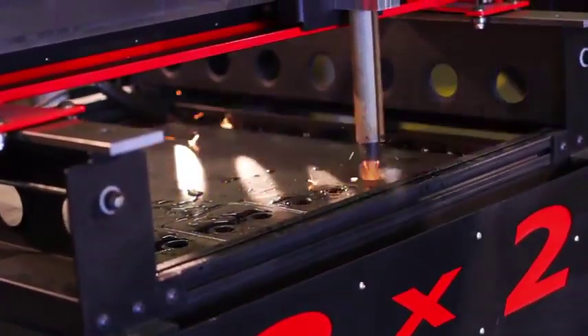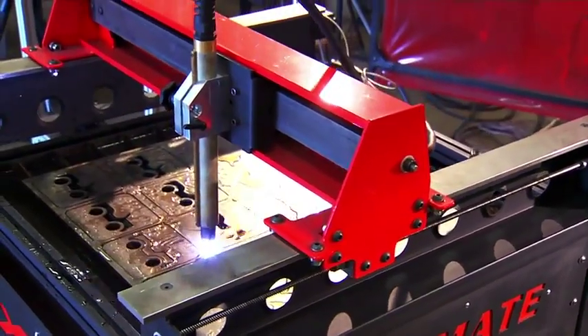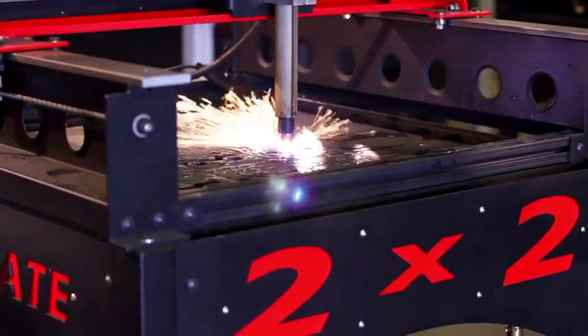This incredible addition to the Torchmate family is designed to bring CNC plasma cutting, routing, drilling and plate marking to you in one tooling solution.